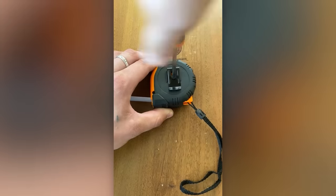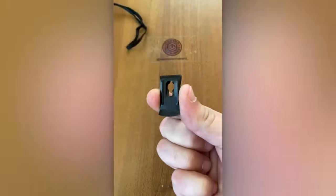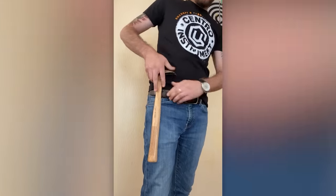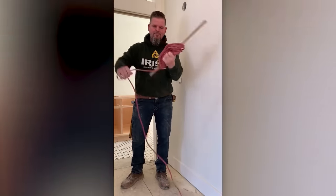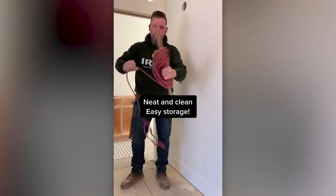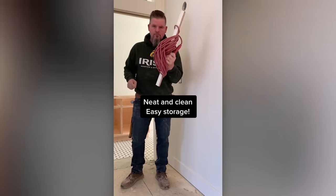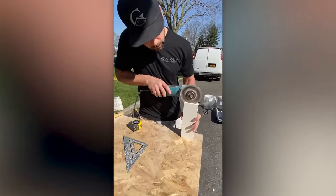If you've accumulated several tape measures in your toolbox, at least one will be happy to lend you its clip. You probably haven't seen this coin trick before.